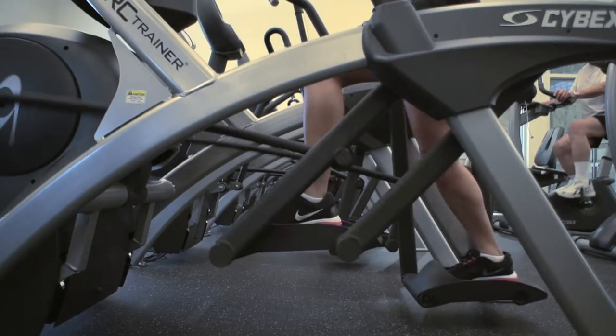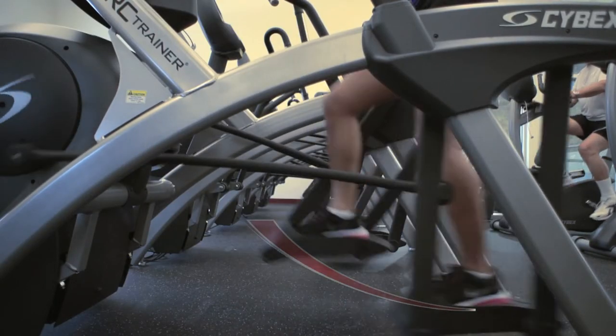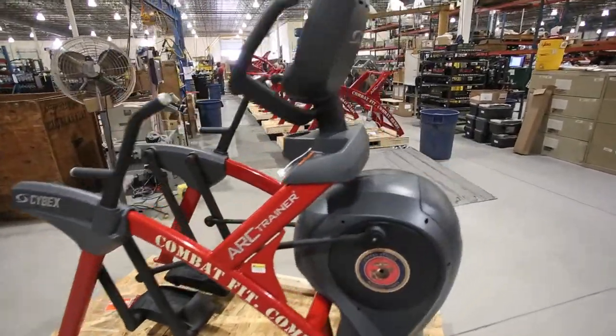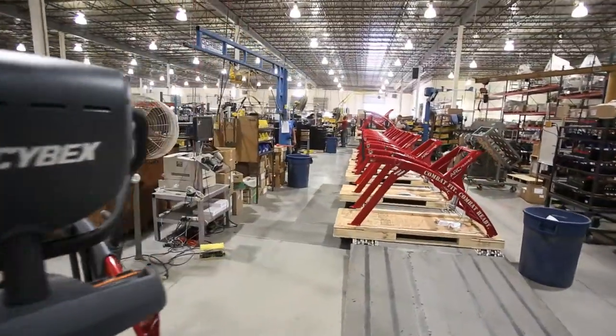The different branches have been adopting very well to the Arc Trainer. They realize its unique characteristics — it's not like an elliptical at all — and they're able to get a full workout for the lower body. The Arc Trainer is manufactured in Owatonna, Minnesota. Everything we make at Cybex is manufactured in the United States.